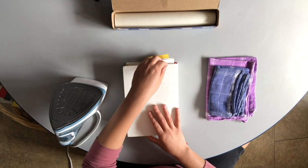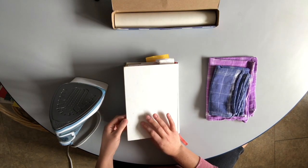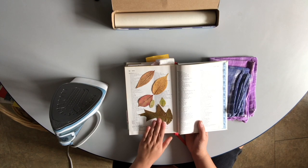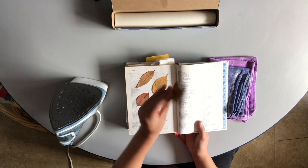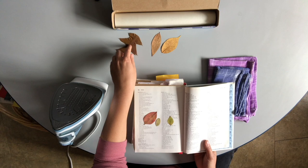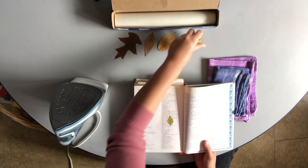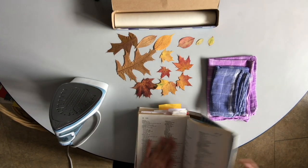I picked a few leaves from outside that had fallen on the ground earlier and stuck them in a really thick cookbook so that they can dry and flatten out. They've been in here for a couple of days, they're nice and dry and beautifully flat. If your leaves are still wet and crinkly, it's going to be tricky to do this project. I also took the stems off because the stems get in the way.